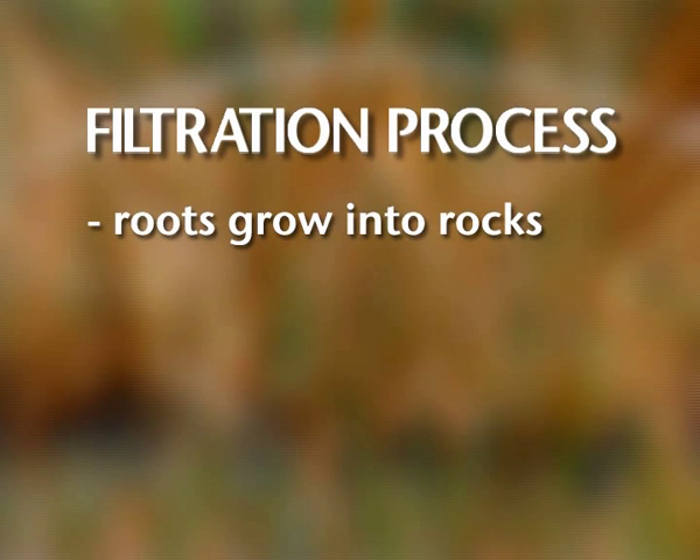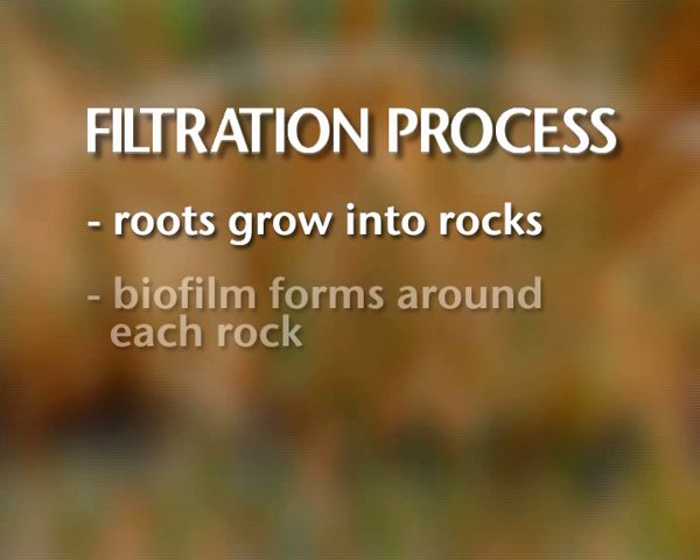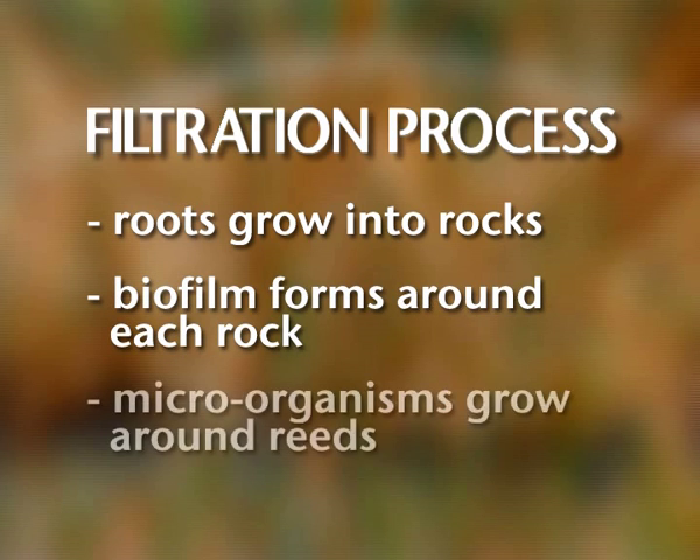As the roots grow and water passes through, two important elements begin to work. A biofilm — in other words slime — forms around each rock and microorganisms grow around the roots of the reeds. These act together to remove nutrients and purify the water.